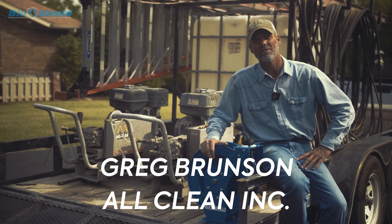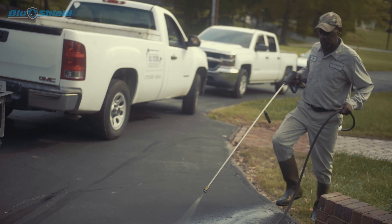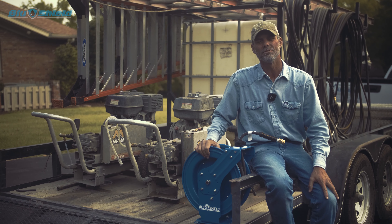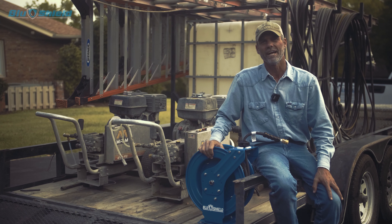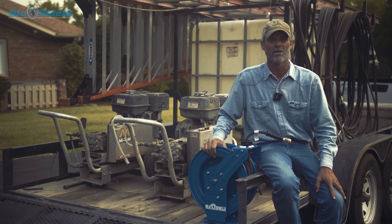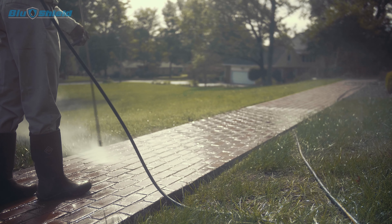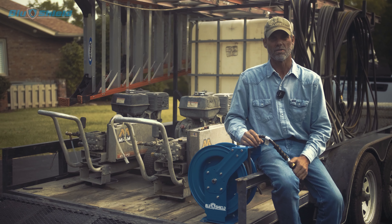Hello, my name's Greg Brunson with All Clean Incorporated. We've been in the pressure washing business for about 23 years. We've been using the Blue Shield Kevlar hoses for a year and a half now, and it's made our life so much easier.